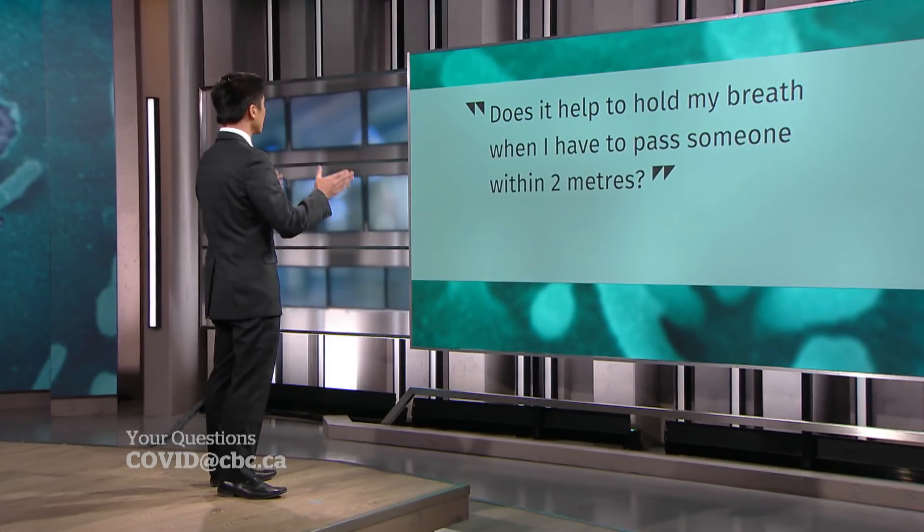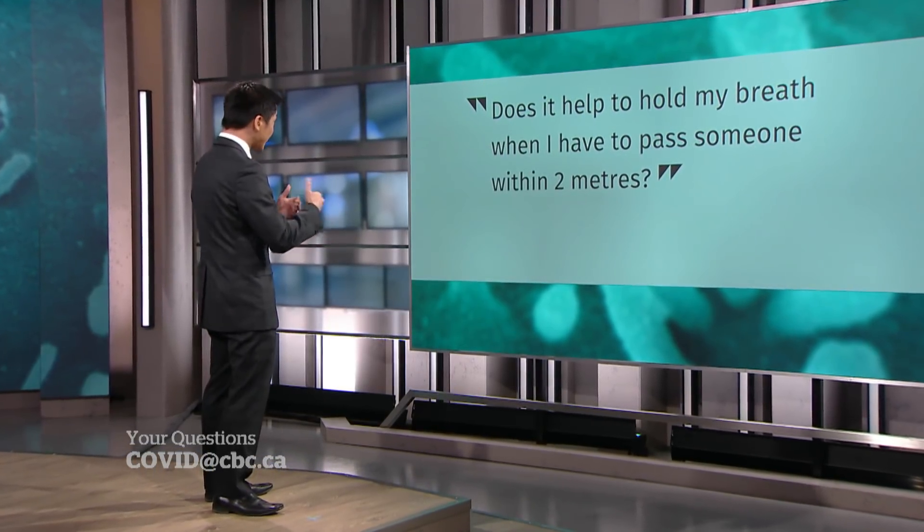Does it help to hold my breath when I have to pass someone within two meters? No one has been able to do studies on this, but what's most important is that you're keeping your two-meter distance. If you are, you don't need to hold your breath. Just keep your distance.